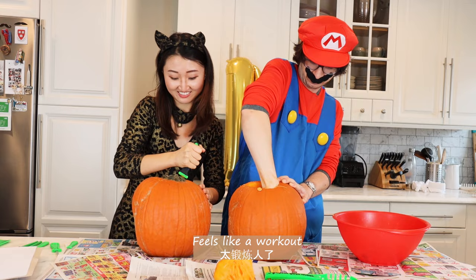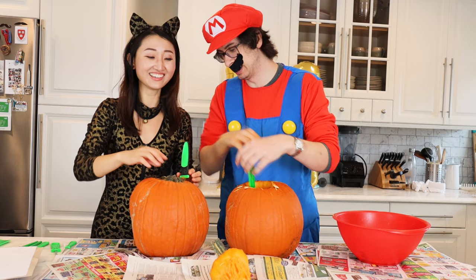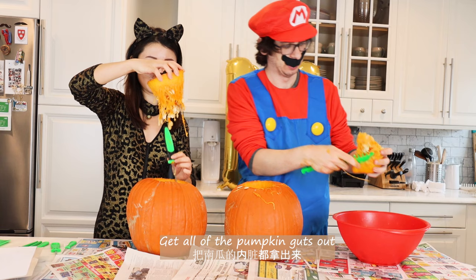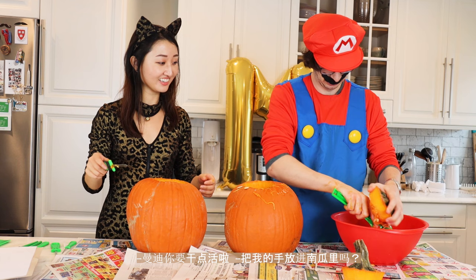Looks like a workout! It's coming out, it's coming out. There we go. Don't forget — get all the pumpkin guts off of this one. Should I put it over here? You can leave it on there, I'll scoop it out. Alright, time to go to work, Mandy. Put my hands in there?